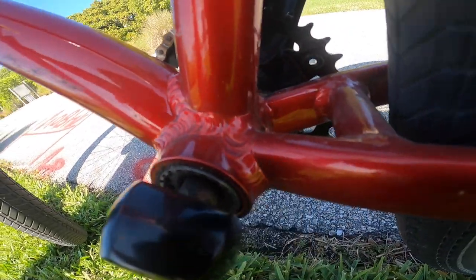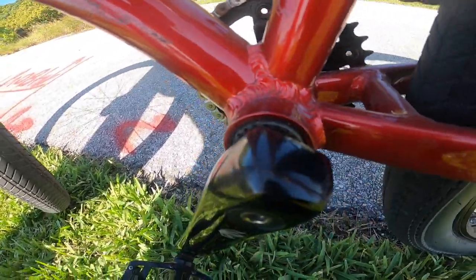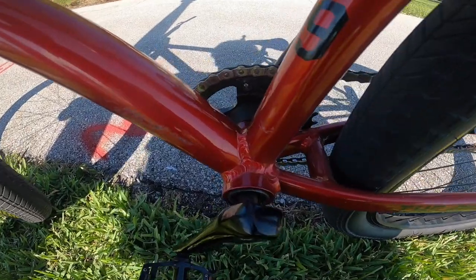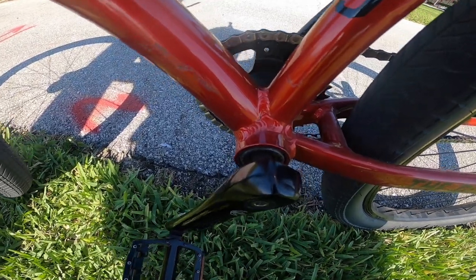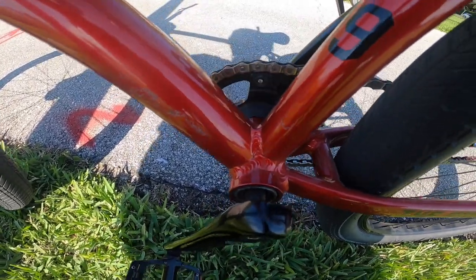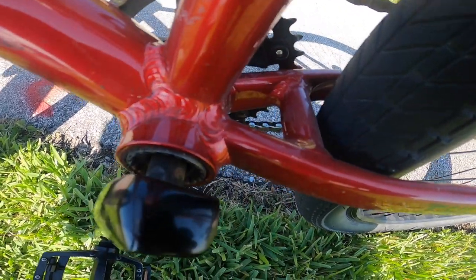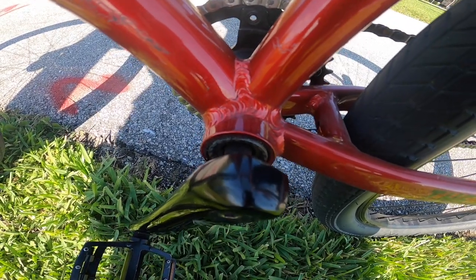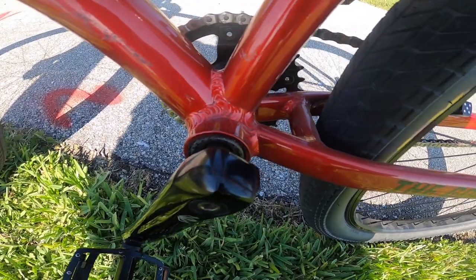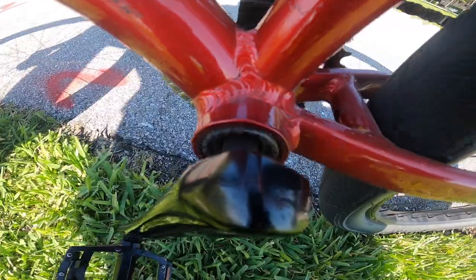If you guys can see — I don't even know what bottom bracket that is or what tool I can use to take it off. I need to take apart the bike right now to get it powder coated, but I don't have any tool to get the bottom bracket removed. I'd have to go to a bike shop, and I don't want to always have to do that. It feels kind of crappy, I'm not gonna lie, but one thing I can say is it doesn't make noise. That's something Throne Cycles can improve on in future models.